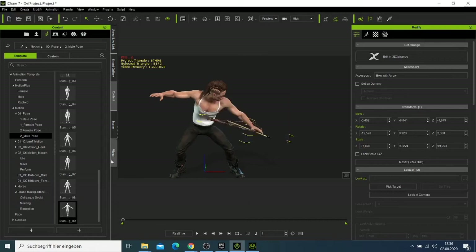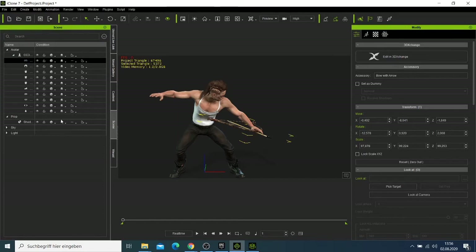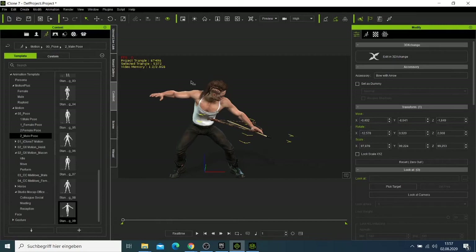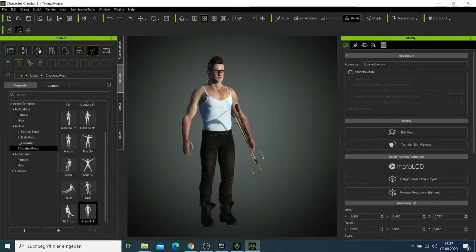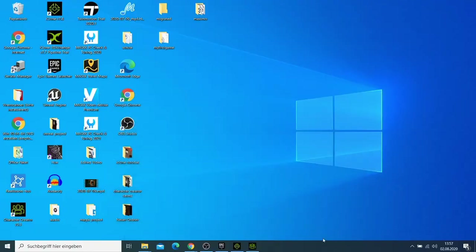Some motions are incompatible with this character. We now have our character and this was just a basic overview to show you — you can play with it and see what works. Now to save this character to Unreal Engine, I'll close this and open Unreal Engine.